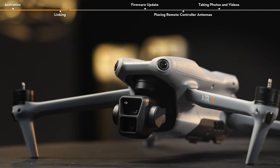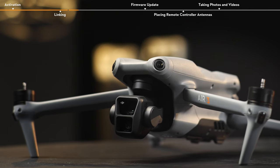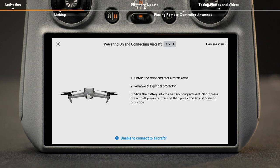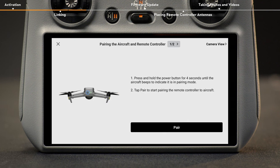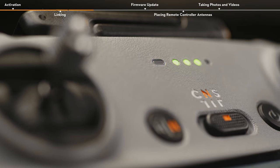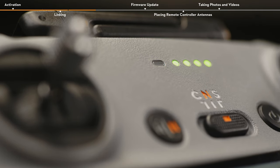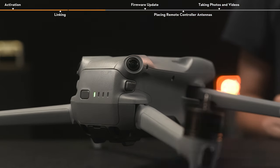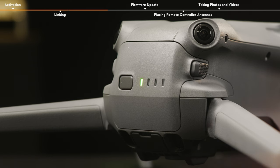If linking is required, follow the steps to link the remote controller and the aircraft. Tap Connection Guide in the bottom right of the app and follow the on-screen instructions. When the remote controller beeps and the status LED blinks blue, indicating that the remote controller is ready for linking, press and hold the power button on the aircraft for about four seconds and release it after hearing an indicator tone. The battery level LEDs will blink in sequence, indicating that the aircraft linking has started.